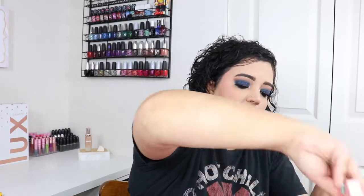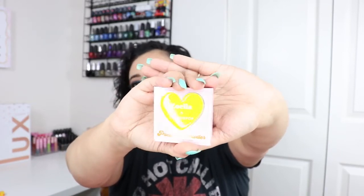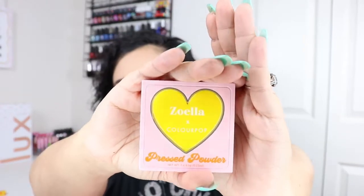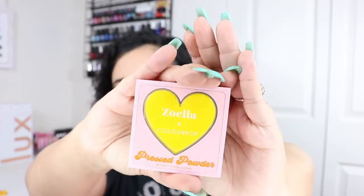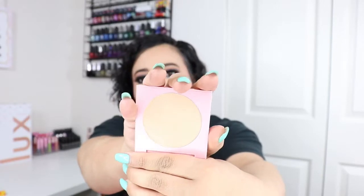Next are the two face products. You get 'Soulmate' pressed powder blush and 'Swipe Right' highlighter — both are $8 each. They come with a cute little yellow heart on the packaging and a small mirror. The packaging is really nice.